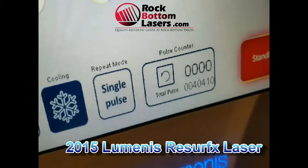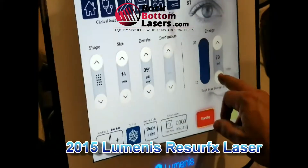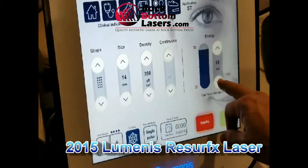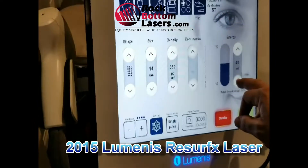Shot count is 40,410. We've got a Luminous Resurf X. We're just going to quickly — is there a foot pedal here or is there just a trigger? That's the question.